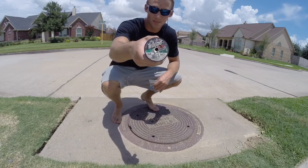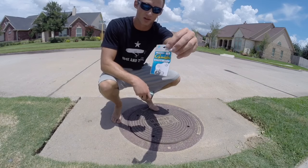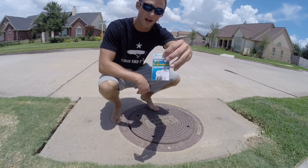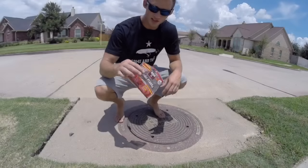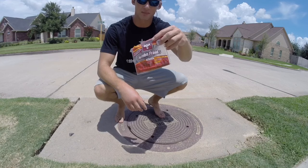The rig I'm using is really simple: some Trilene 20-pound Big Game line, and then a Gamakatsu octopus circle hook, size six — so really small hook. It gets them in the corner of the mouth every time. It's no secret that hot dogs catch catfish, and it's my favorite bait for sewer fishing.